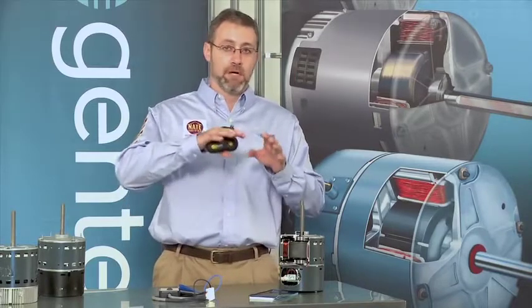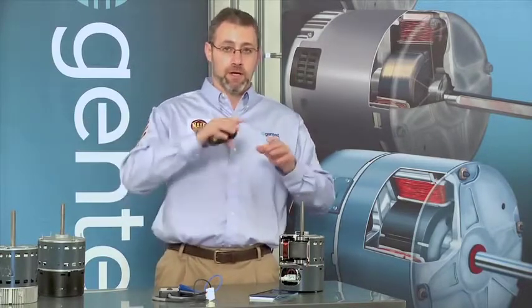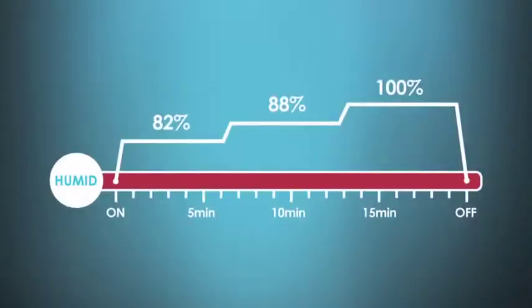For example, if I call for cooling in a humid climate, I can program the motor to ramp up slowly over time up to 100% airflow. That ramping up is going to decrease noise and it's going to increase dehumidification at the evaporator coil by providing less than maximum airflow.